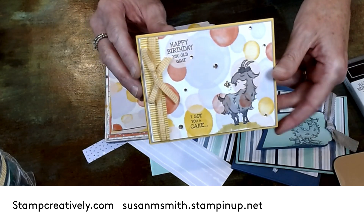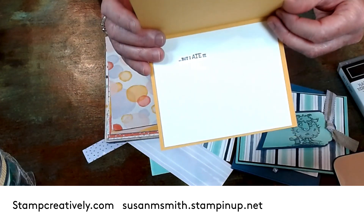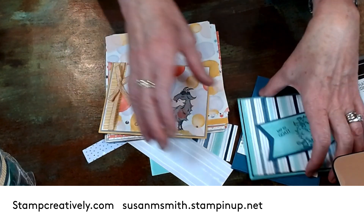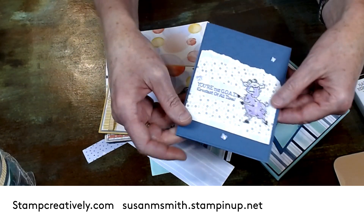Again, crazy easy to do and lots of fun. It says 'Happy birthday you old goat — I got you cake but I ate it.' I mean, that's not a bad idea. When I make a cake I have to try not to taste it!